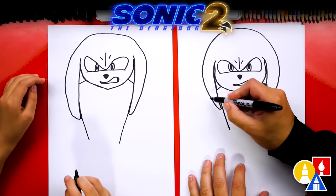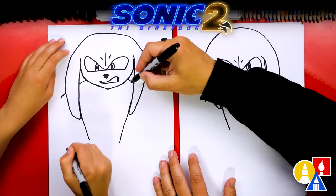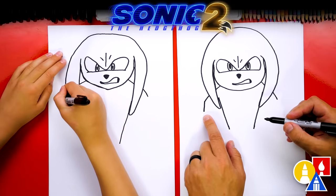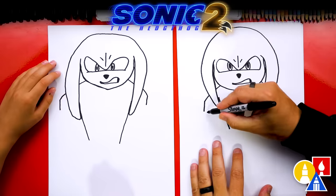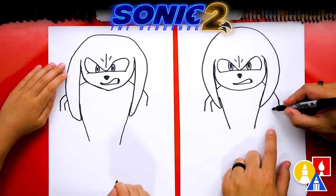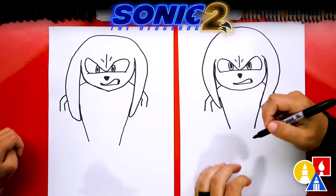Now let's draw his first arm coming down. We're going to imagine it going behind the spike, coming out a little further, and repeat the same step on the right side. Imagine the shoulder line coming through just a little further. Then we're going to bend — this is his elbow — it bends right there and comes down further. Repeat that same step on the right side. Now let's draw the other side of his arm. Leave a little space, then come up and connect to his spike. Do the same thing on the other side — leave a little space, come up to the inside of his elbow, and connect to the spike.